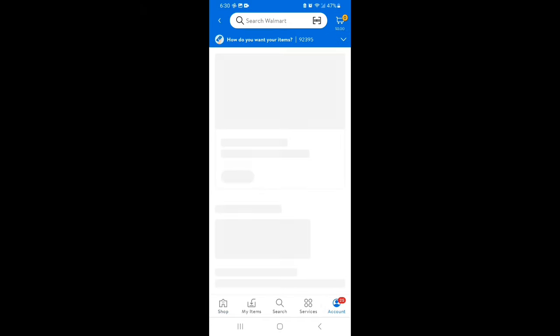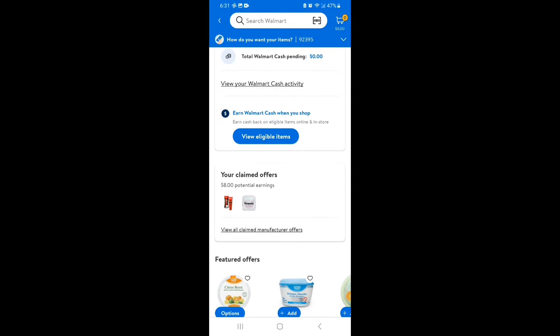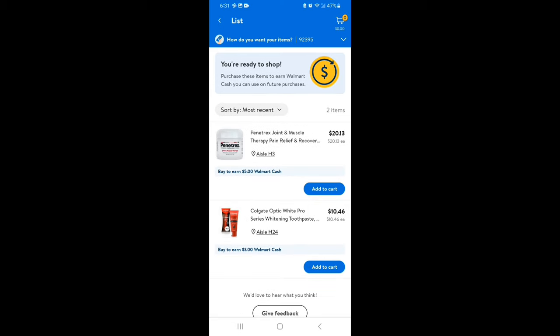To find your claimed offers, go to the Walmart Cash page and click 'View All Claimed Manufacturer Offers.' This gives you a list of all the offers you've already clipped. It's always good practice to check this list before shopping to make sure your offers are still valid, because the last thing you want is to have to return something.